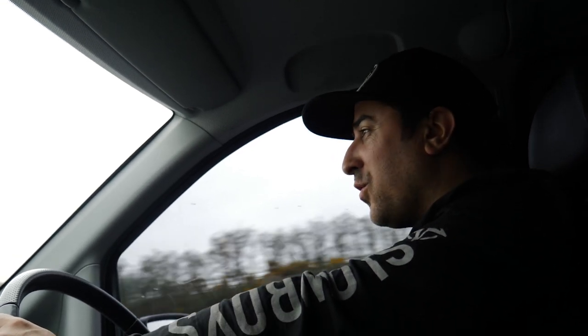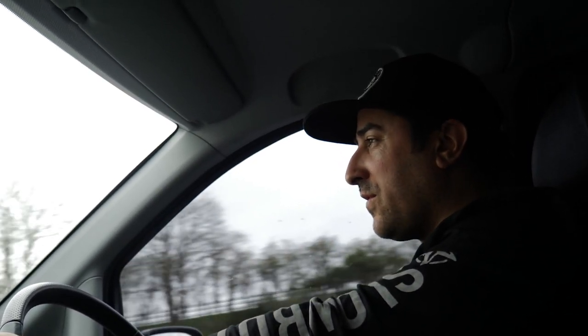We're heading off down to see Josh Day at Dayo Paint — he has something special to show us. I'm really excited about this. We've got a bit of a journey today, a bit of a road trip. It's about a seven hour round trip.